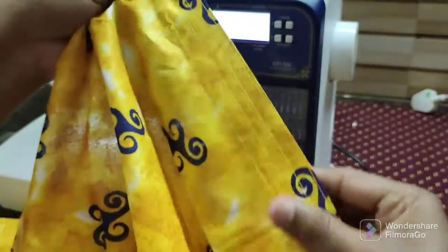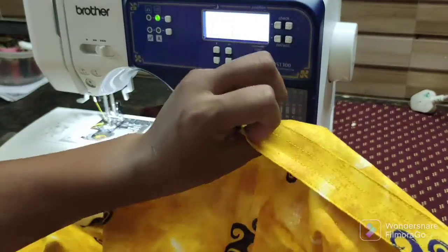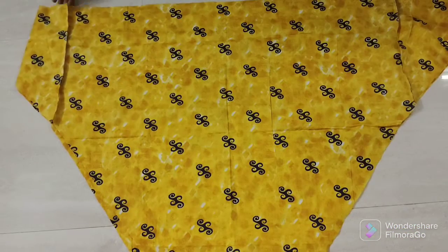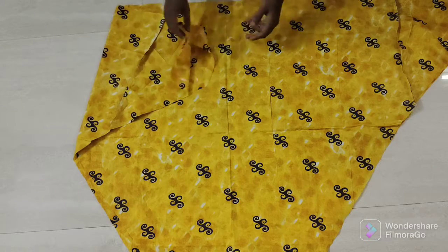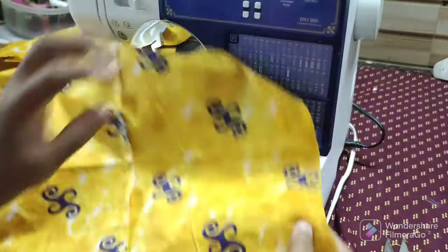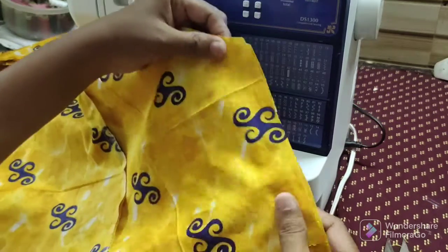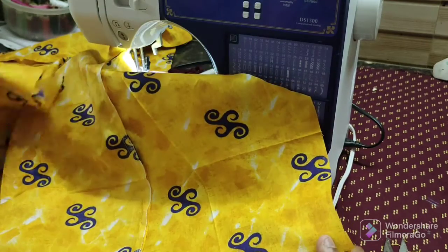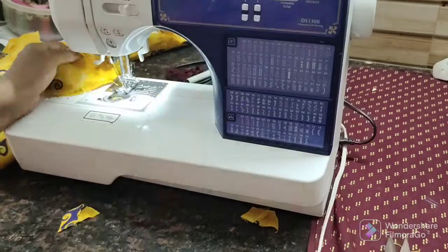We are going to stitch it on the bottom. If you don't have a cloth, you can use the canvas. Let's use this one side. Now we have to join the two sides — you can add the same side. 7 inches and I will put a couple of stitches here. You can add the same side, then use the same side.